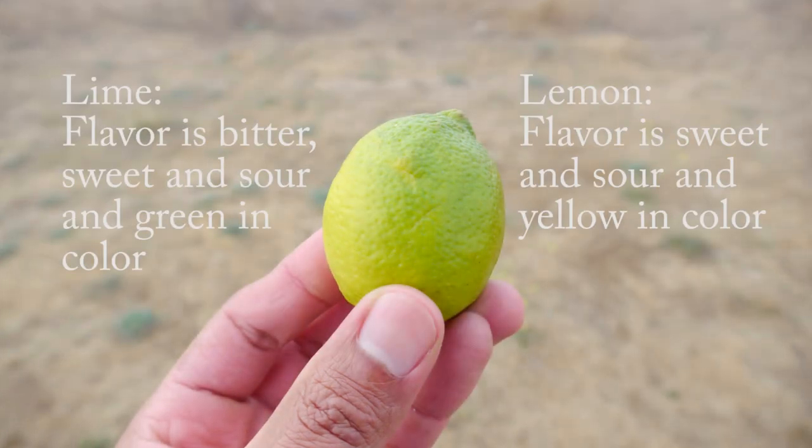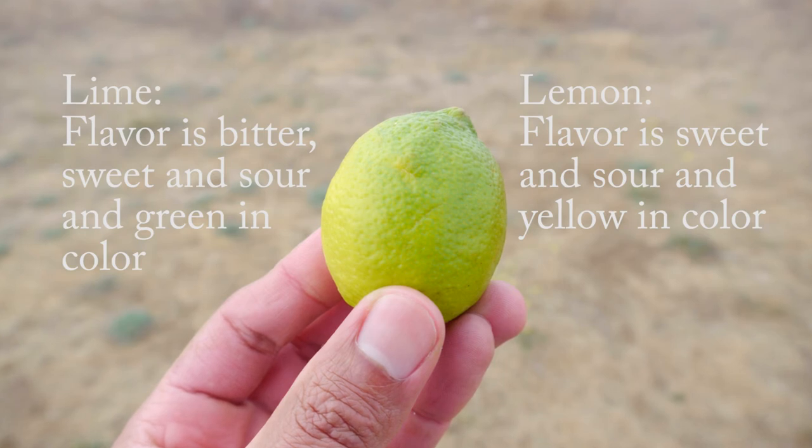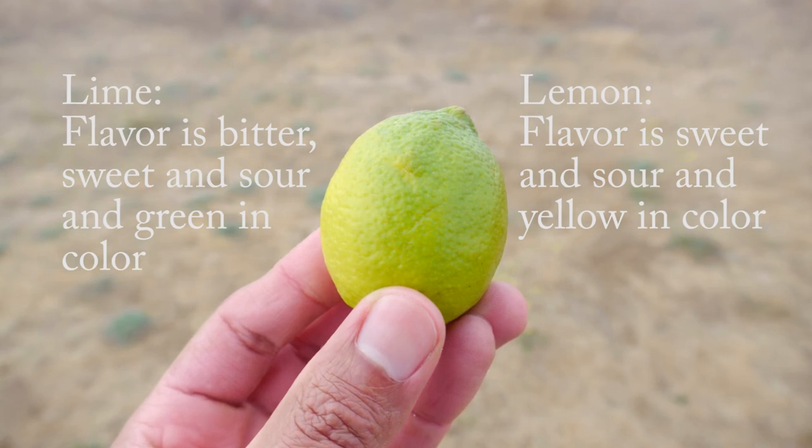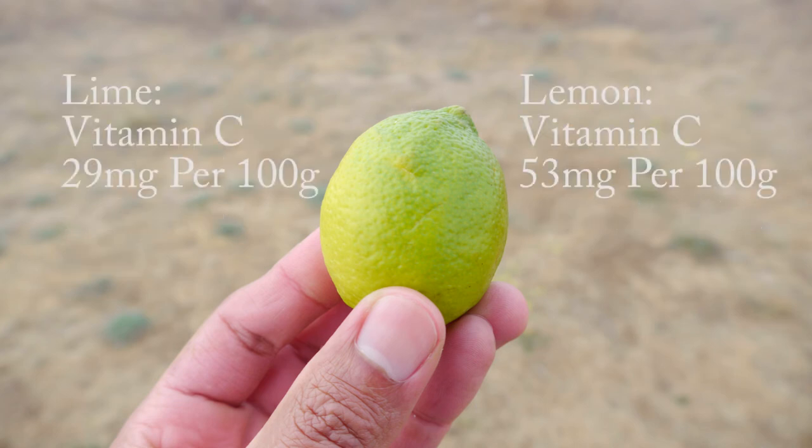There's only a small difference between limes and lemons. Lemons are sweet and more sour in taste, yellow in color and larger in size. While limes are bitter, sweet, and sour in taste, green in color and smaller in size. Lemons and limes can also be distinguished by their different scents. Both have about the same nutritional content and benefits, with lemons having a slightly higher nutrition ratio with some vitamins and minerals.